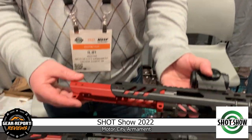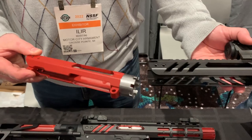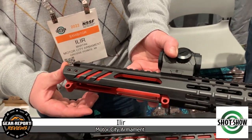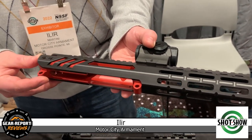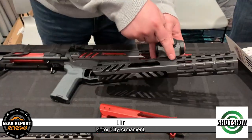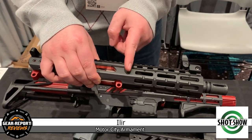So we designed this new system of upper receiver and hand guard rail system, where the upper receiver slides into the hand guard rail and makes a complete unit. That offers a lot of advantages, especially in the assembly and also the strength and durability, because there's no connection point between the upper receiver and hand guard rail.